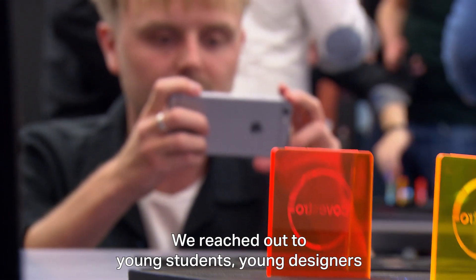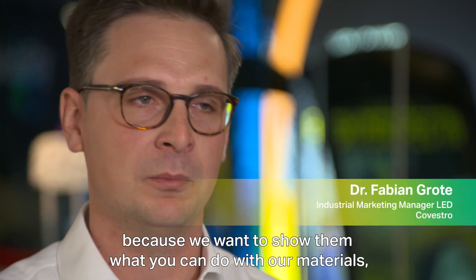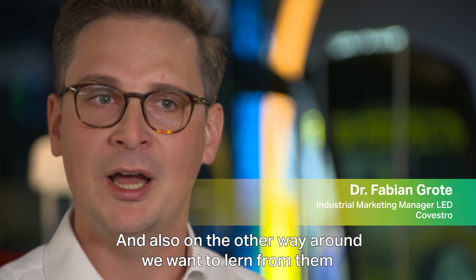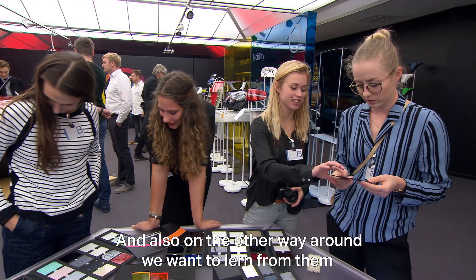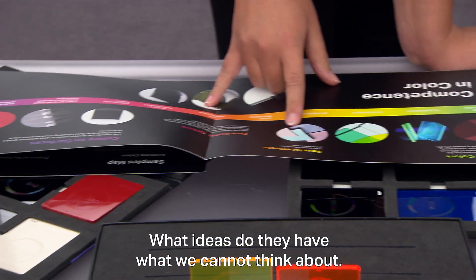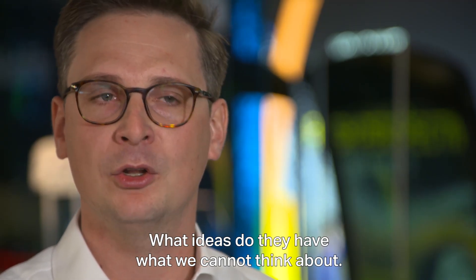We reached out to young students, young designers because we want to show them what you can do with our materials, how you design for our materials. And also the other way around — we wanted to learn from them how they would like to see an urban environment in the future, what ideas do they have, what we cannot think about.